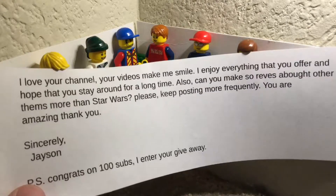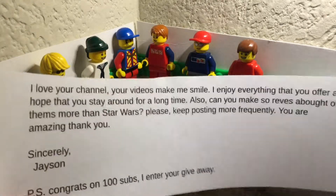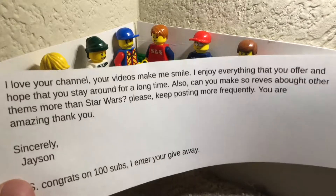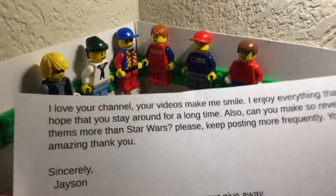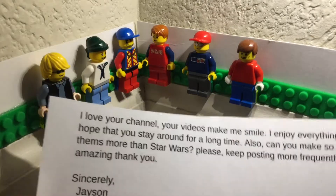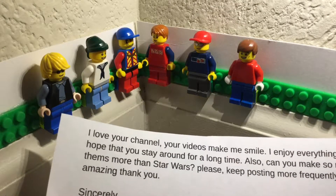And here it is — the letter. This was from Jason. I'm not going to share your emails or any of that, so feel free to just email it, and all that stuff will be kept secret. It will look exactly like this, and I will read it. So, Jason wrote: 'I love your channel. Your videos make me smile. I enjoy everything you offer, and hope that you stay around for a long time.'